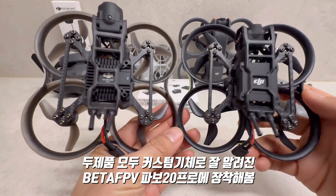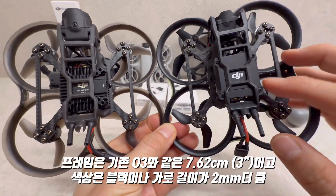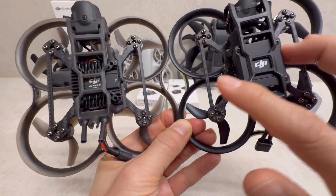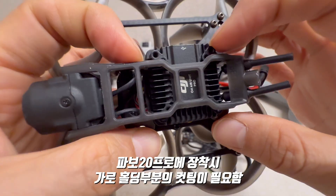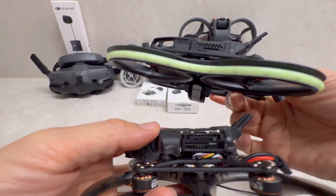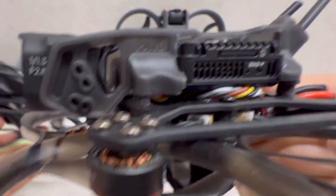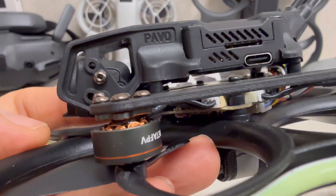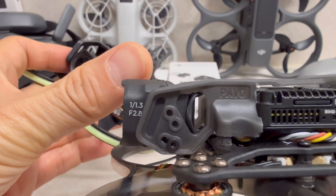둘 다 베타FPV 파보 20 프로에 장착한 상태인데, 프레임을 보면 O3와 마찬가지로 O4도 7.62cm 3인치 틀이기는 한데 O4 쪽 부분이 살짝 더 큽니다. 그래서 프레임 일부를 커팅했습니다. 미세하게 크기가 차이 나서 들어가지 않아 양쪽을 잘라내서 끼워놨습니다. 카메라 부분이 확실히 커지면서 O3는 프레임 안에 카메라가 완전히 보호되고 있는데, O4는 앞으로 이만큼 더 튀어나와 있습니다.